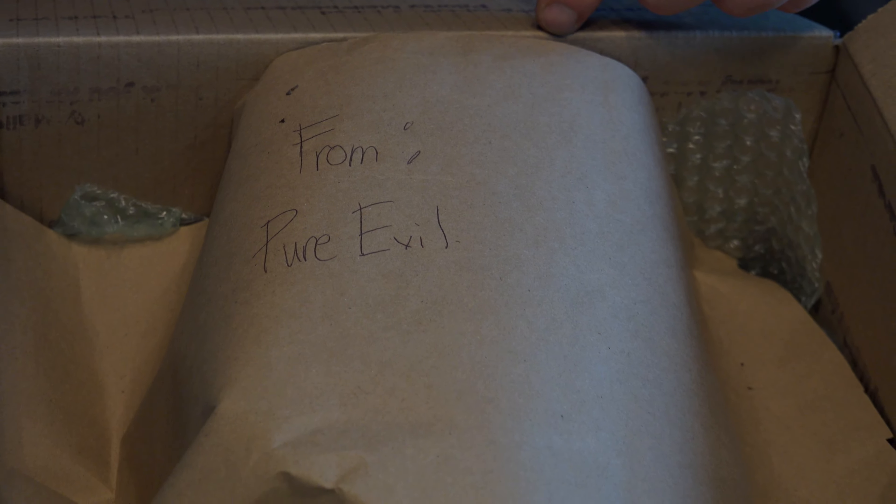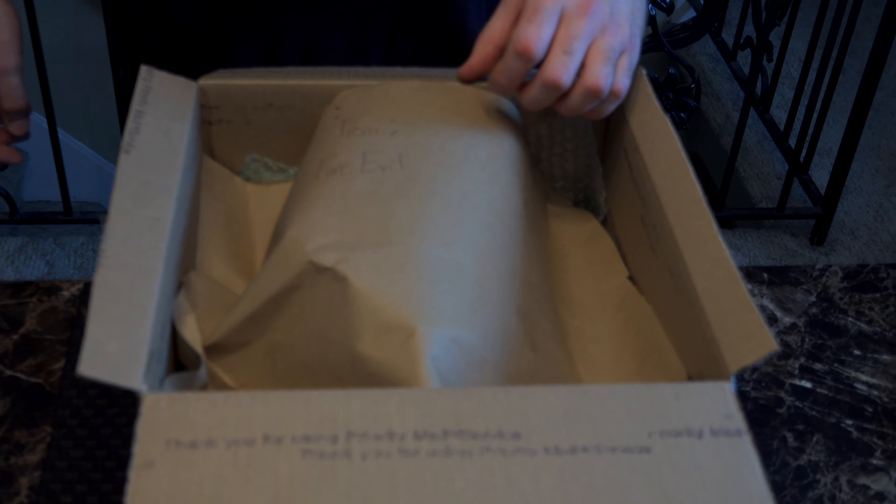And if this bad boy is anything like the pictures that I've seen, gonna be a really happy camper here.